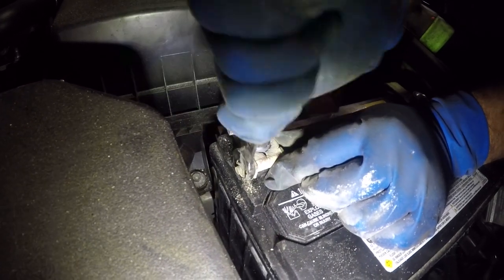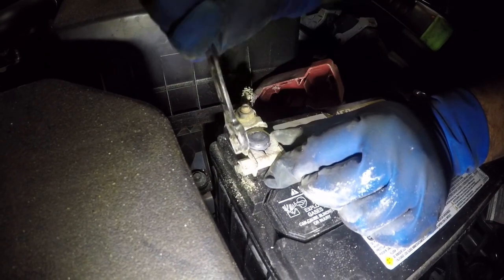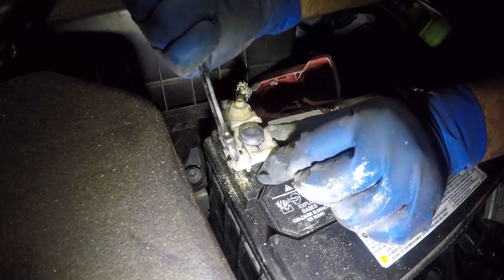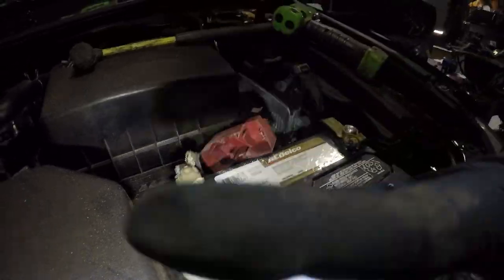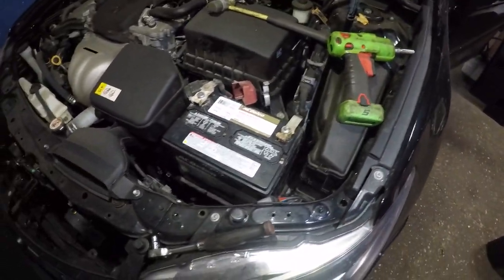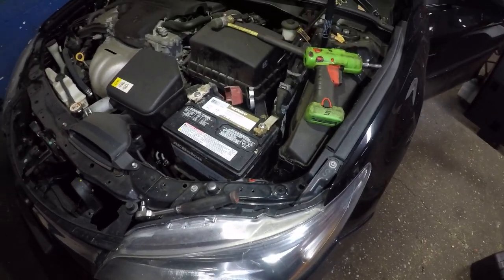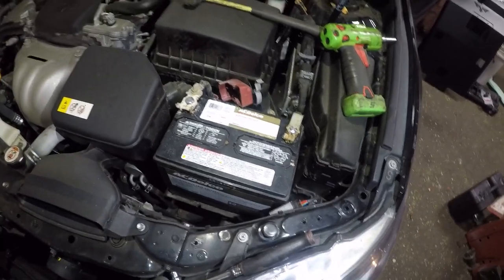We're not done yet but we are gonna shut off the car in a minute. There you go — shut off the car, and then we're gonna start it back up. It should start good. Then we'll shut it off again and finish up the rest of the job. Crank it up — there you go! Give me a moment and we'll put this thing back together.